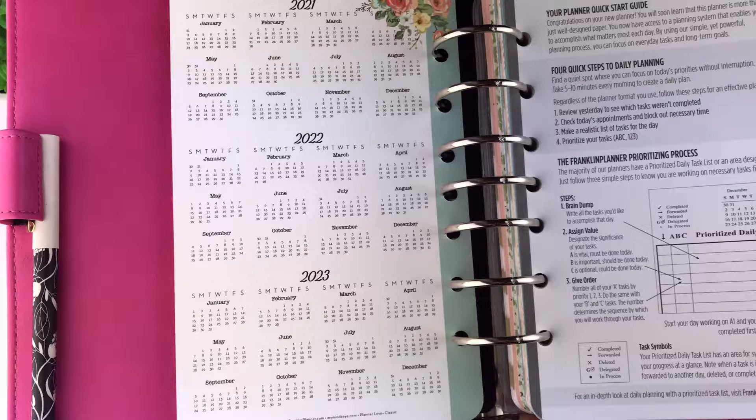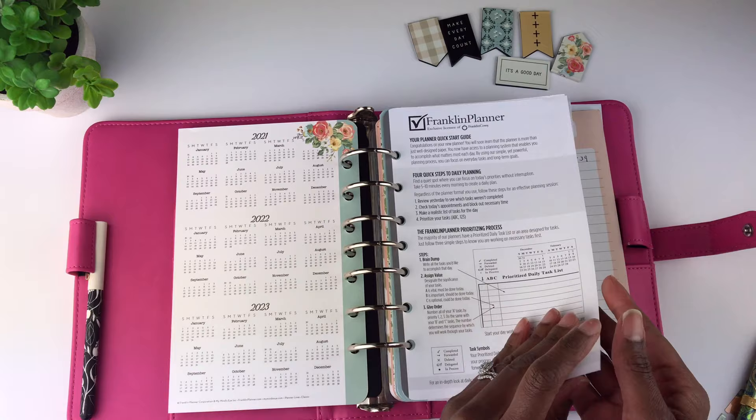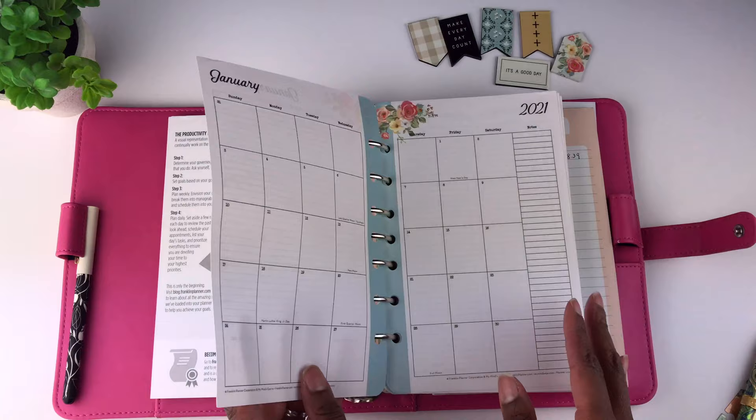Next you get the Franklin Planner Quick Start Guide, which talks about quick steps to planning. It also explains the productivity pyramid. So each month you start out with an index — this is your index page.